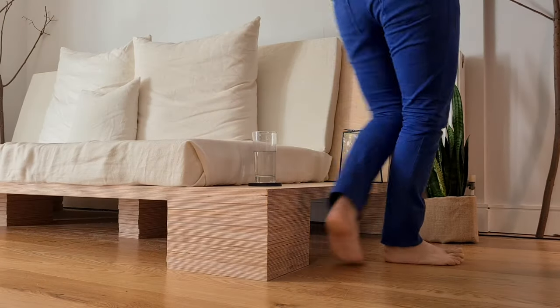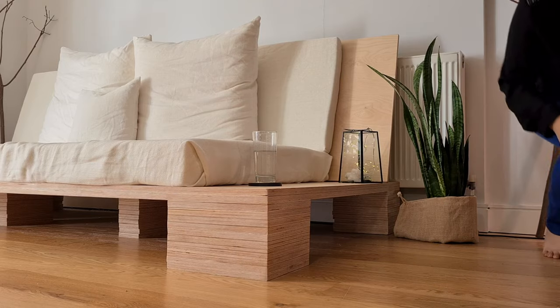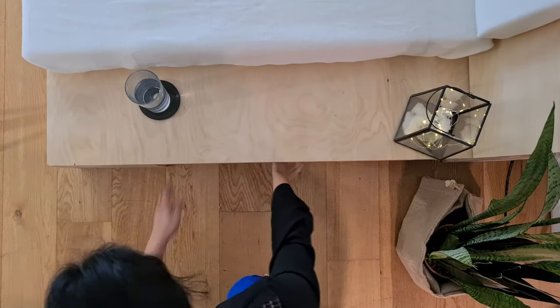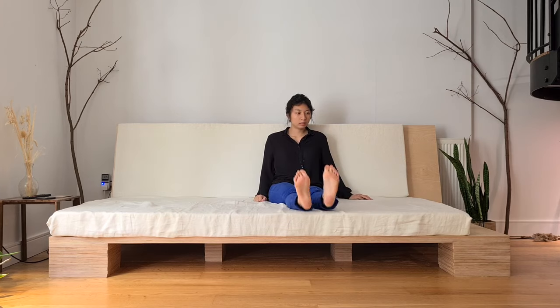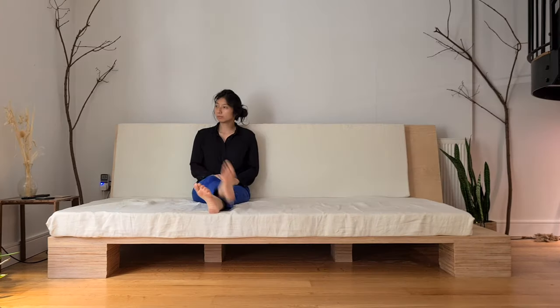I actually made the sofa even smaller because I wanted to expose the wood on one side to serve as a feature and also as a side table. But it's still a comfortable four-seater, a very generous three-seater, and maybe even squeezing five people for movie night.